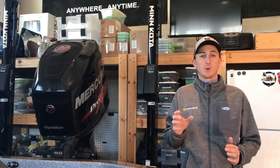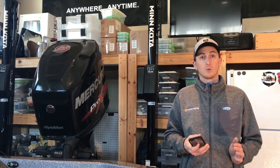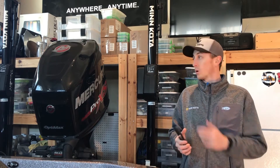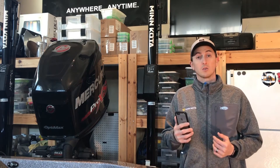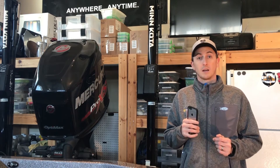Hey everyone, I'm Glenn Walker and I want to tell you about the brand new Talon app from Minn Kota. What this app allows you to do is to control your Talon, or in my case dual Talons, and also allows you to download updates from Minn Kota to keep your Talons up to date.